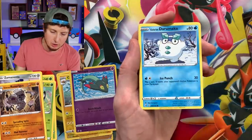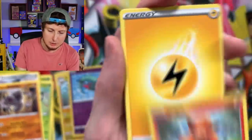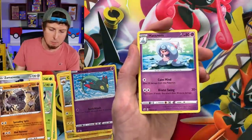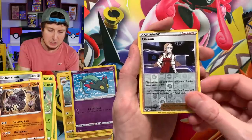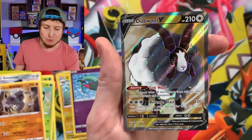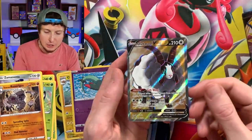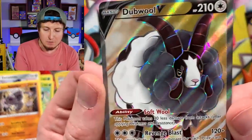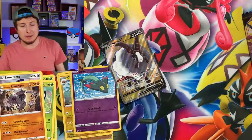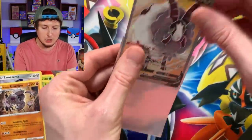Snover, Snorunt, Vulpix — so adorable. Energy, we have Doublade, Lombre, we have a Hattrem, Oleana, and a Dubwool V. Look at that full art Dubwool V! Now that right there is definitely a good pull. I have not pulled a full art yet, so I am very happy about that because we can add it to our complete Rebel Clash collection.